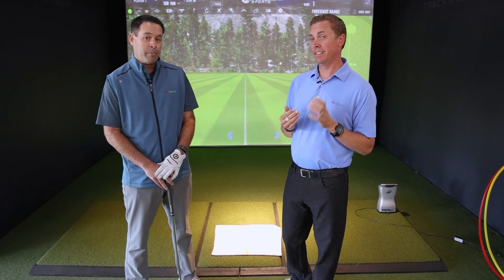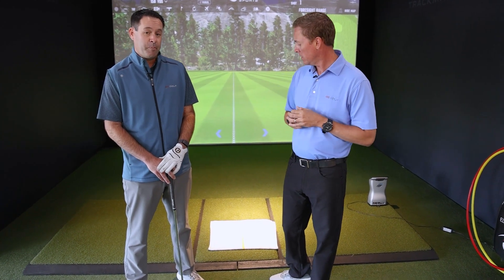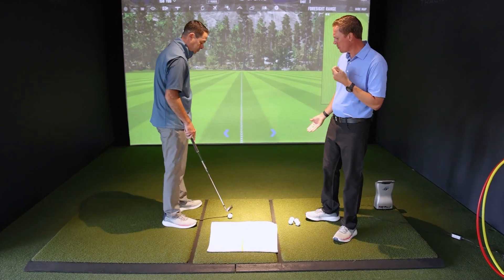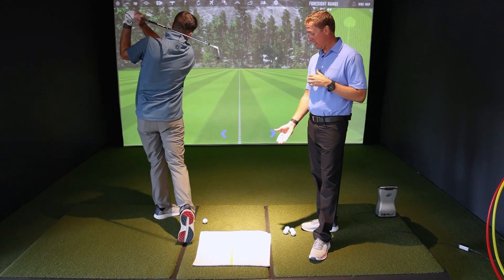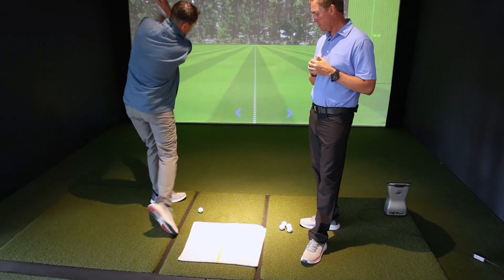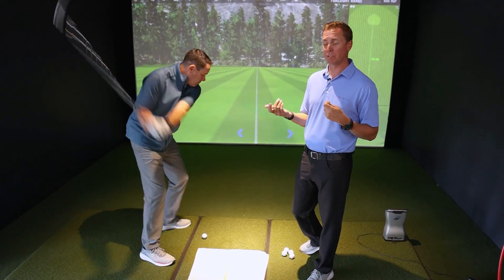Back to the accountability piece — the only thing we're being accountable to is the divot. Start with no ball. What we're trying to figure out is how to hit the ground without hitting the towel. The towel is the feedback. We want to give you 10 attempts and see how many times out of 10 you can effectively accomplish the task.